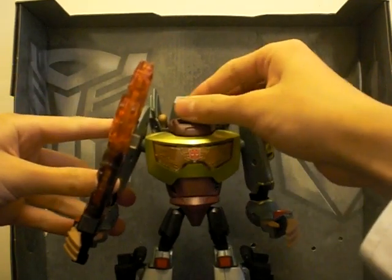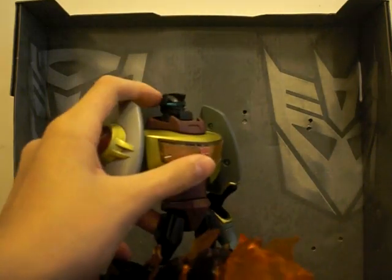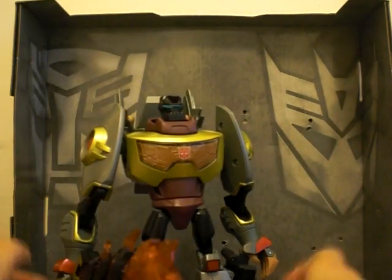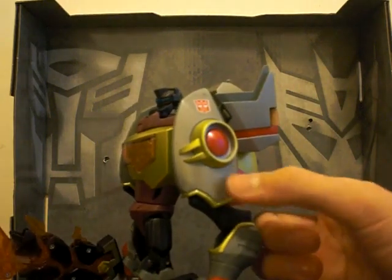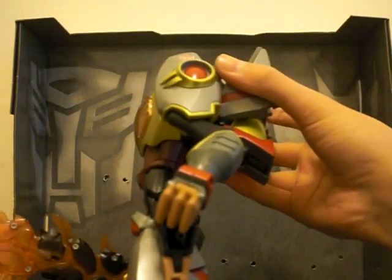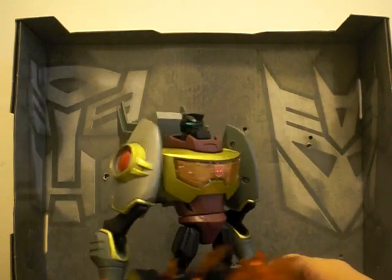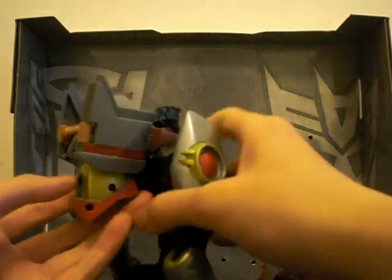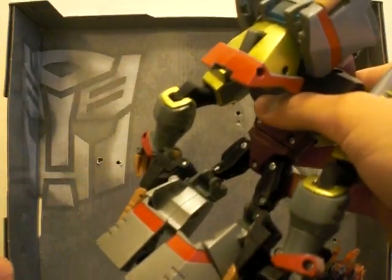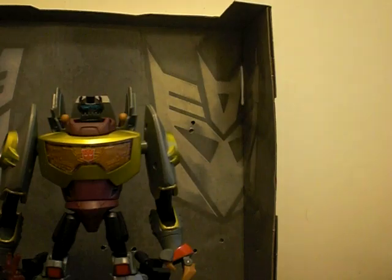Overall, very nice figure. Really like the paint on him, really like the color scheme. The dull plastic blends in with the silver plastic so well. That's the Transformers Animated Japanese version of Grimlock. See you at the next review.